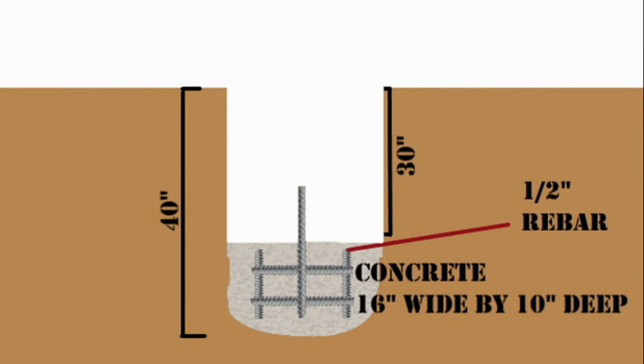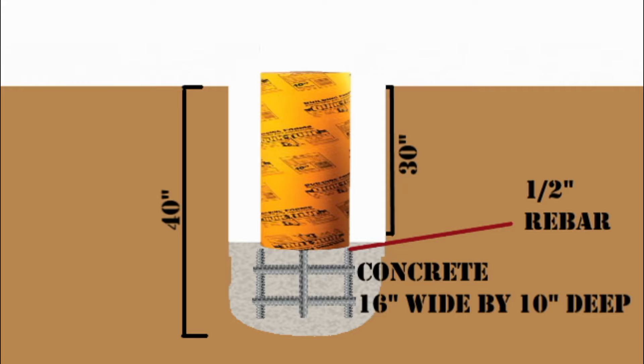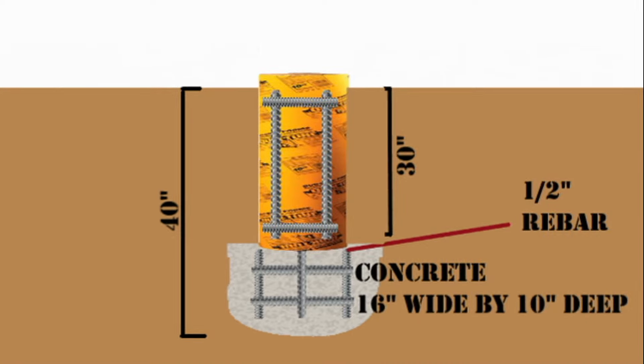These pier footings consist of a hole dug to approximately 40 inches deep with a poured concrete footing at the bottom — the diameter being about 16 inches and the depth at 10 inches — along with a half-inch rebar cage to reinforce the concrete and a piece of rebar sticking up about one foot for the piers to tie into. Then I placed the building form tubes on top of the footings and backfilled the sides, which is the point I'm at right now. The next step will be adding a rebar cage to the inside of the tubes, and after that I'll be filling the tubes with concrete.